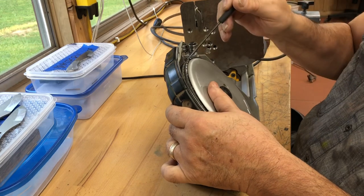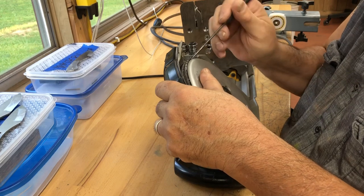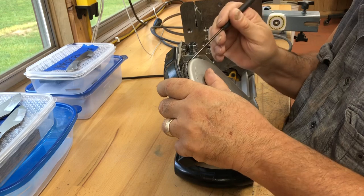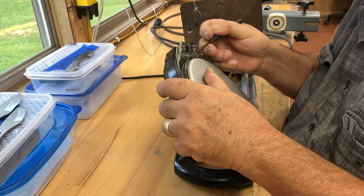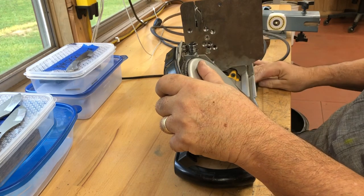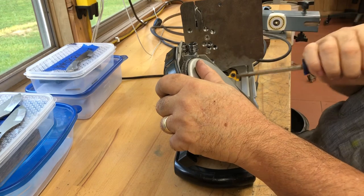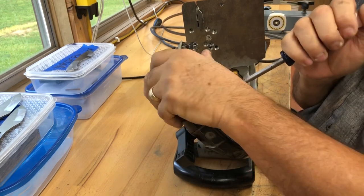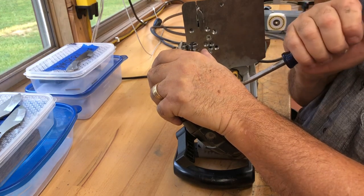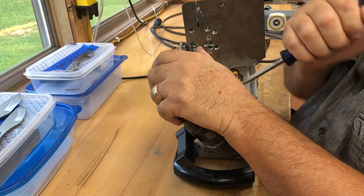I think these tires are going to be pretty easy to get off. These are melted on there, good lord. It might not be as easy as I thought it was going to be. I may have no choice but to take these wheels off. It's a Torx and a straight blade — I may have to go get a big Torx.